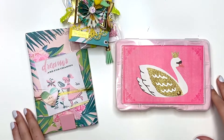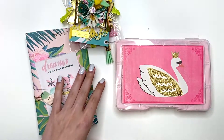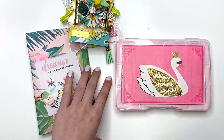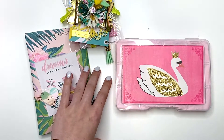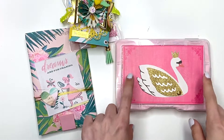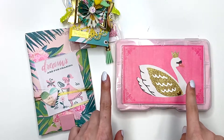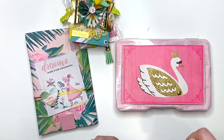Hey guys, it's Karolina here from Karolina's Crafts and welcome back to my channel. In today's video, I just wanted to show you guys some goodies that I am sending to It's a Deal. She is having a birthday challenge giveaway and she is requesting an embellishment box. So let's get right into the video.